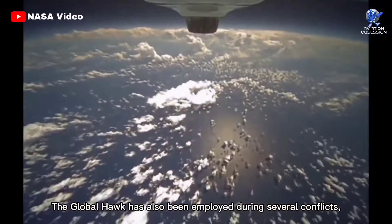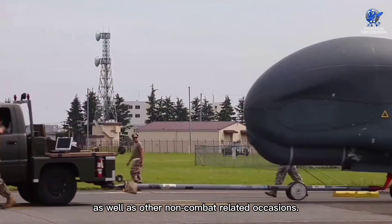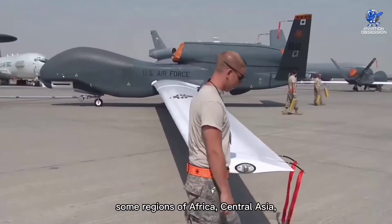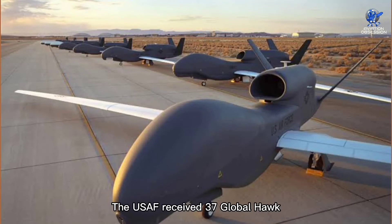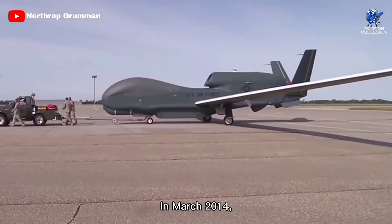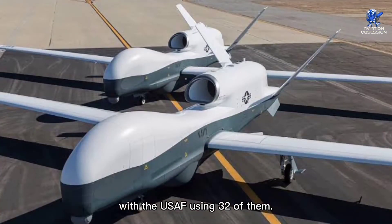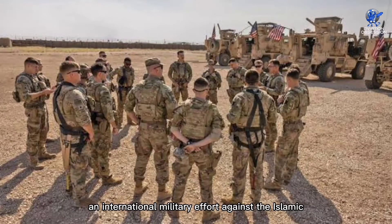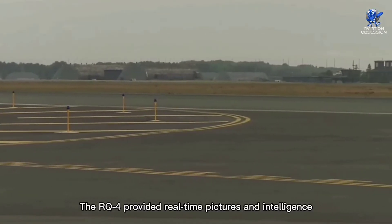The Global Hawk has also been employed during several conflicts, such as the wars in Afghanistan and Iraq, as well as other non-combat-related occasions. It covered the territory under the control of the U.S. Central Command, which encompasses the Middle East, some regions of Africa, Central Asia, and South Asia. The United States Air Force received 37 Global Hawk aircraft from Northrop Grumman by November 2012. In March 2014, 42 Global Hawks were in service around the world, with the United States Air Force using 32 of them. In the same year, the Global Hawk took part in Operation Inherent Resolve, an international military effort against the Islamic State of Iraq, providing real-time pictures and intelligence throughout the mission.